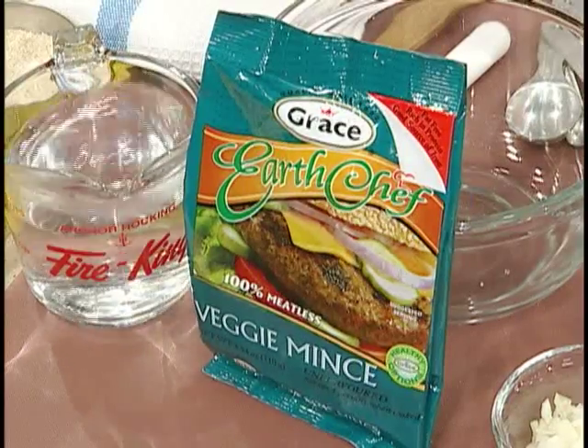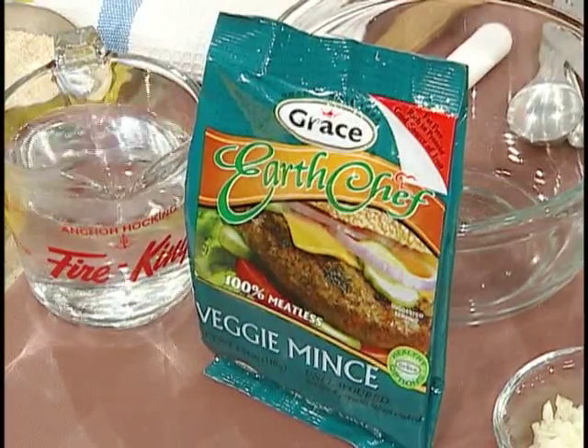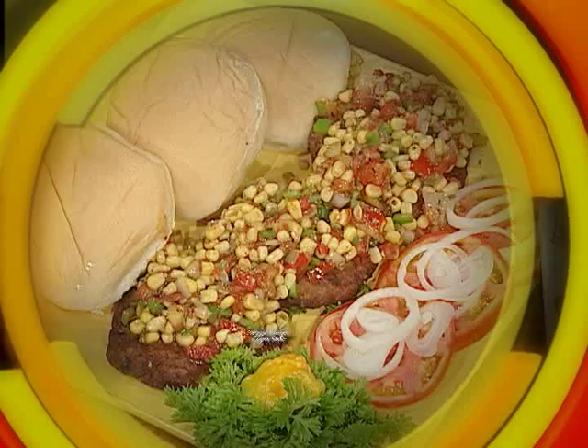What are you cooking for us today? Today we are going to demonstrate the new product from Grace: Earth Chef Products. It's an exciting time for housewives because this product is cholesterol-free, fat-free, low-carbohydrate, and high-protein. And it's quick and easy to prepare. Very quick and easy.